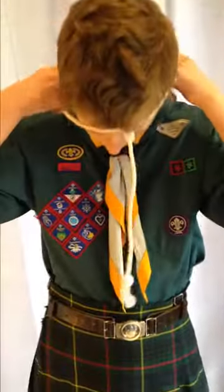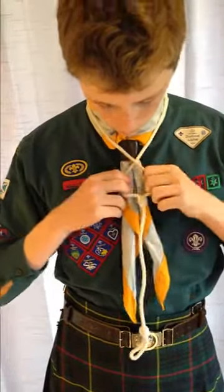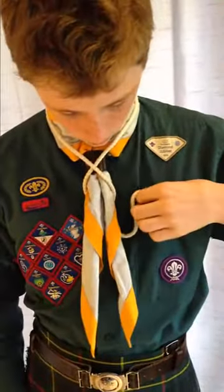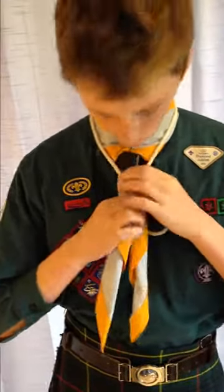Put a lanyard on next — that's simple. Just slip it on over your head, cross it underneath the woggle, and pull your neckie through. Put the end of the lanyard into your pocket and adjust it so the cross of the lanyard is below your woggle and the knot is hidden behind your neckie.